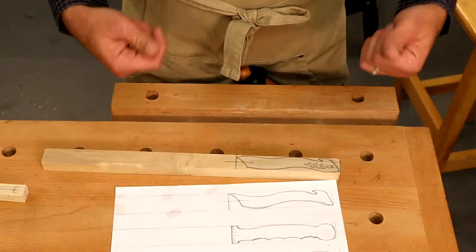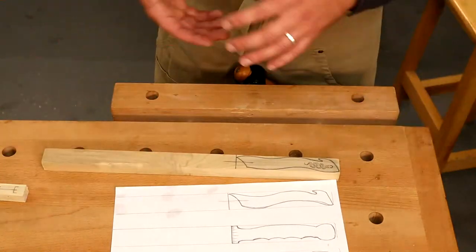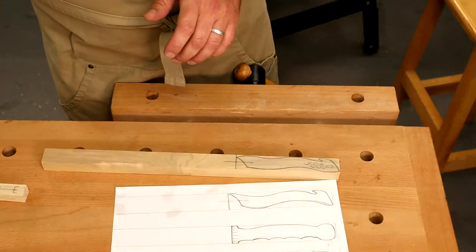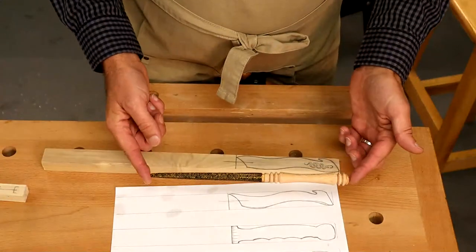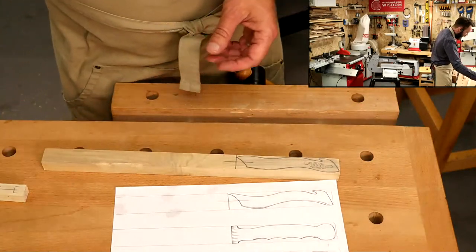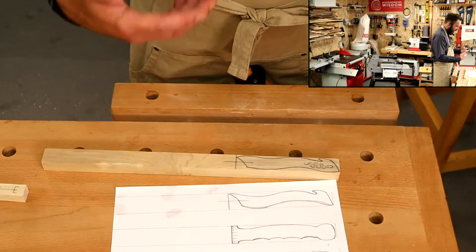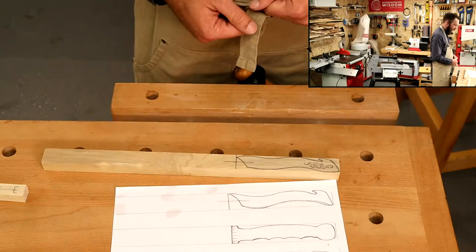Everyone's hands are different sizes. The beauty of these ones is you can make them for adults, for kids — any Potter fans out there. Sometimes we make smaller ones for the little ones. You can take that into account and make them whatever size you like.